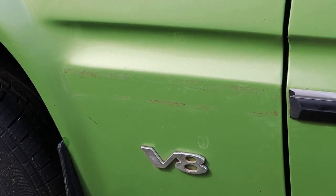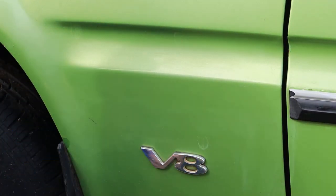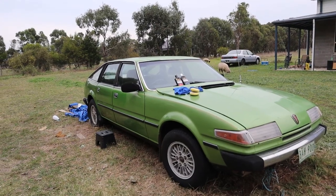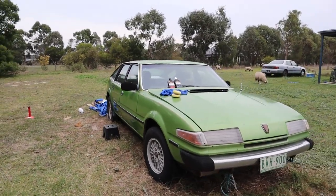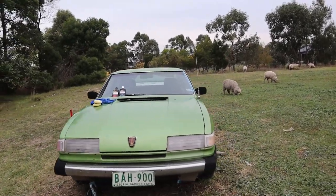This piece of trim is missing and while I will order a new one I still need to remove the old adhesive, so I'll use some rubbing alcohol to clean it up. Alright, we have cut and colour corrected the entire car, polished the entire car and also waxed the entire car.